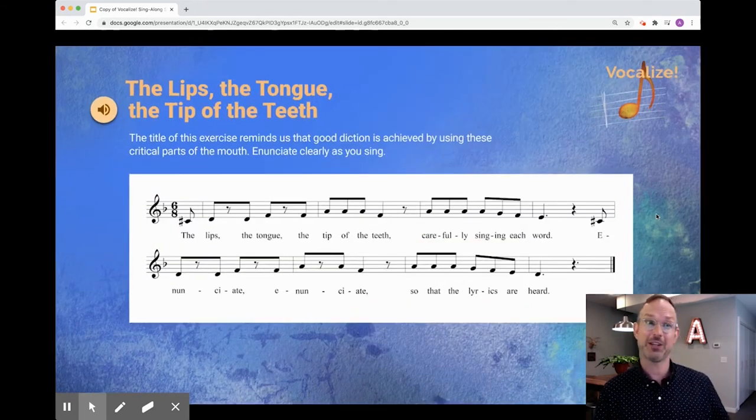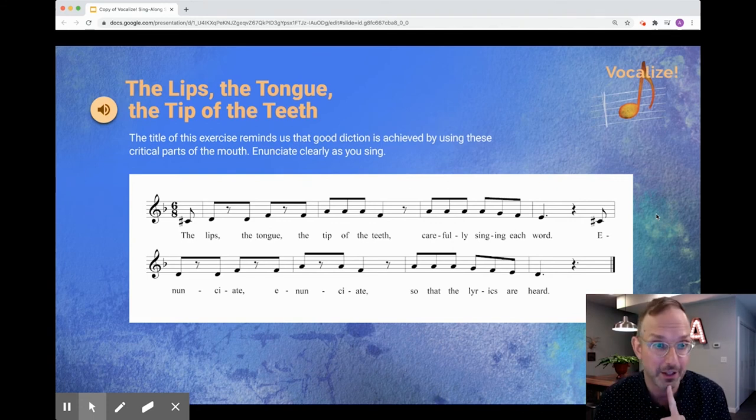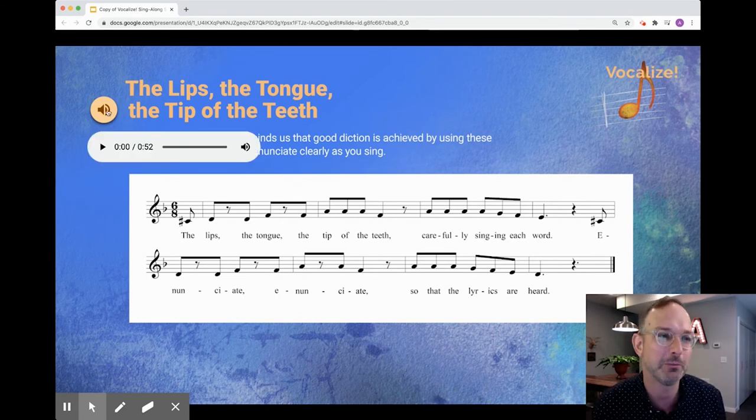The first exercise that shows up is 'The Lips, the Tongue, the Tip of the Teeth.' Read these instructions, which remind us that we need to use good diction, and by using those parts of the mouth — the lips, the tongue, and the tip of the teeth — enunciate clearly as you sing. Then students will simply press the audio icon, and away we go.